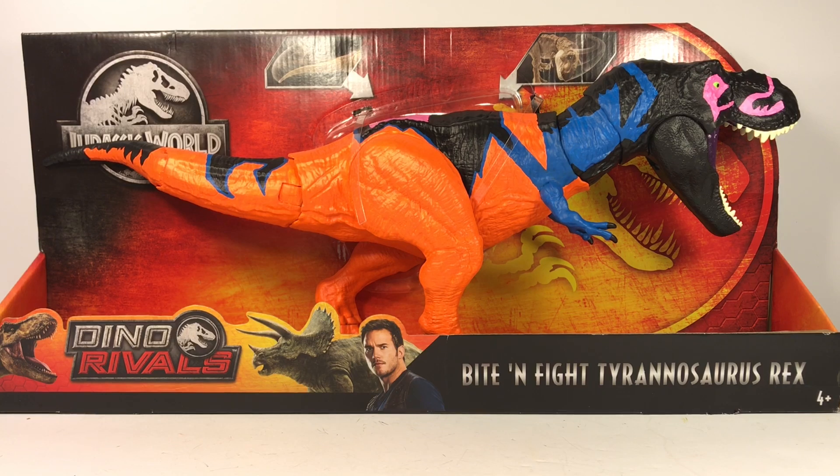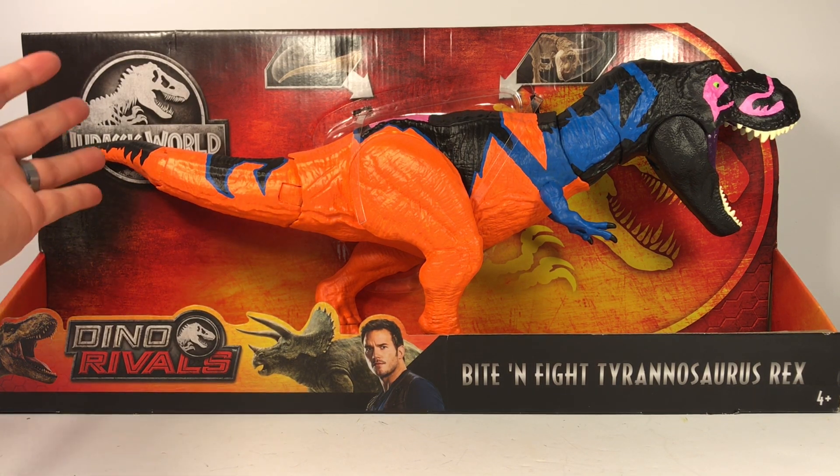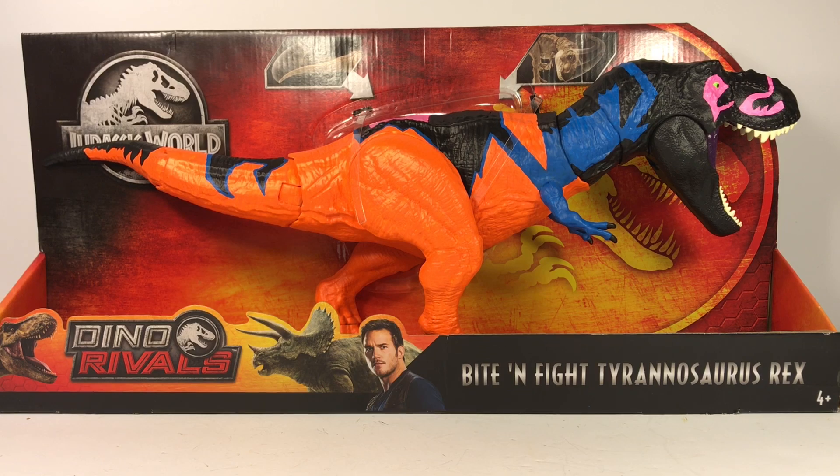I didn't do anything special customizing the box this time. I really need to find someone who can provide a nice high-resolution image of the Jurassic Park Chaos Effect logo so I can print up some stickers and cover up these Jurassic World logos on the boxes to make them look a little more authentic. So let's take this Omega T-Rex repaint out of the packaging and take a closer look.